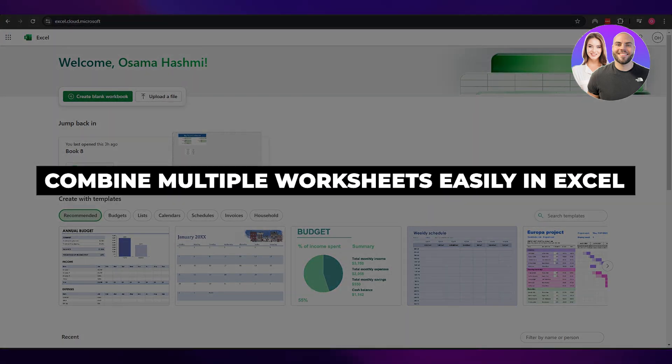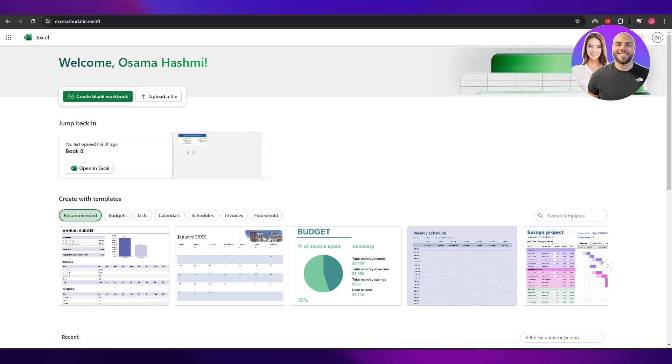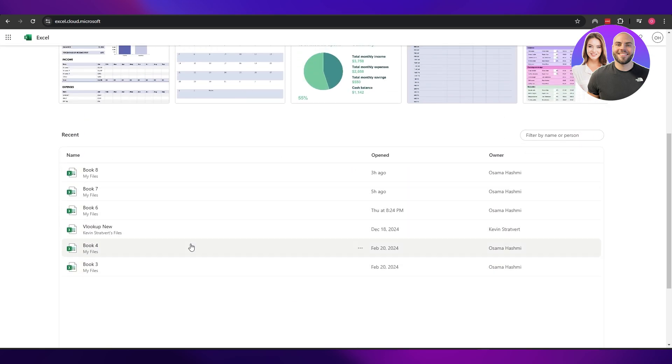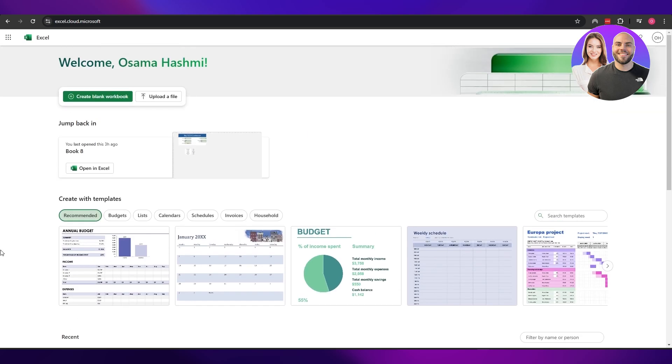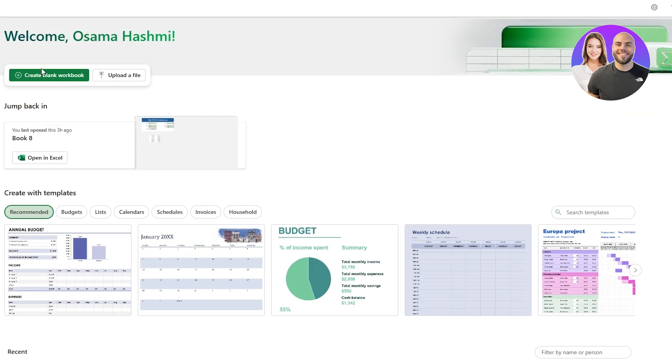How to combine multiple worksheets easily in Excel. Hi guys, welcome back to another video. In today's video I am going to be telling you how you can combine multiple different workbooks easily into one workbook. So having said that, let's just jump into the video.